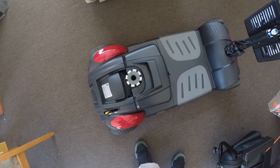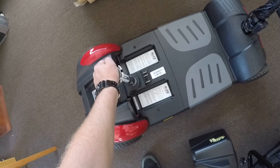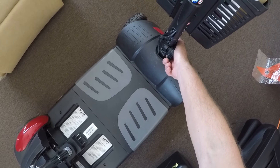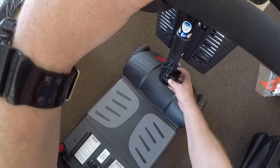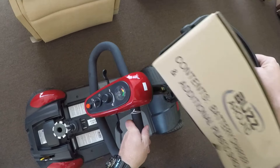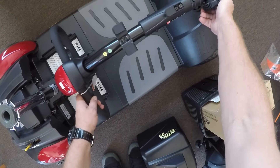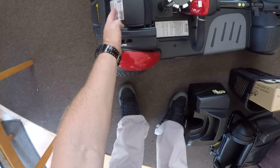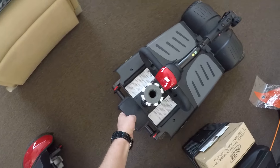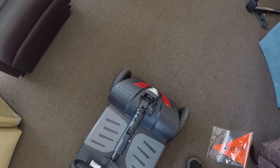From here we have the battery — pull up nice and smooth to release the battery. From here you have the knob: left to loosen, right to tighten. The basket pulls right off, then retighten this.